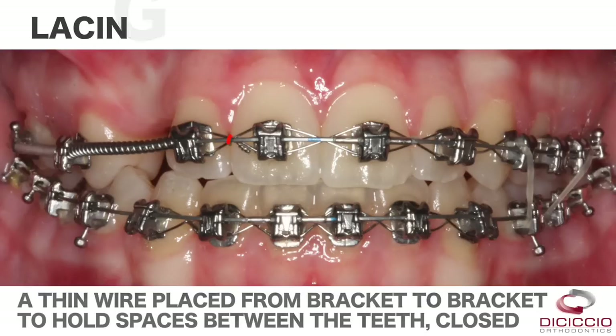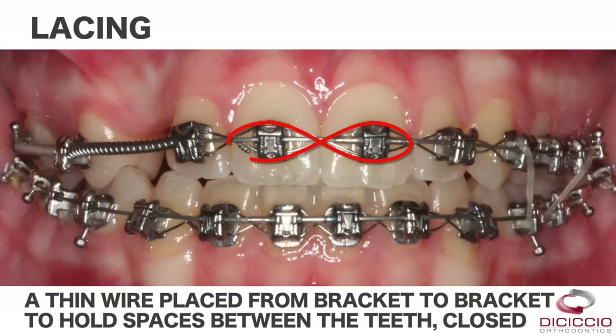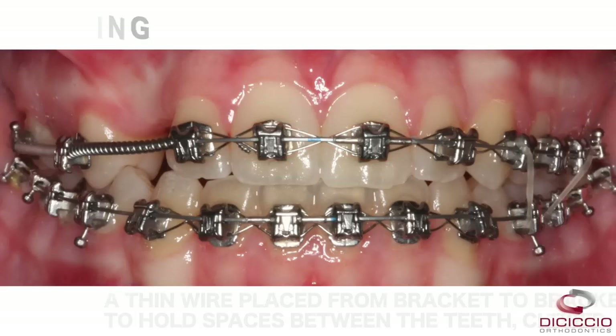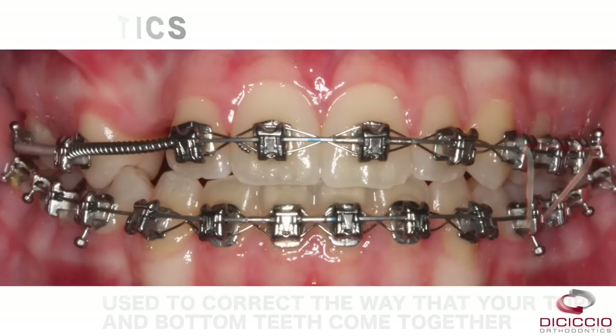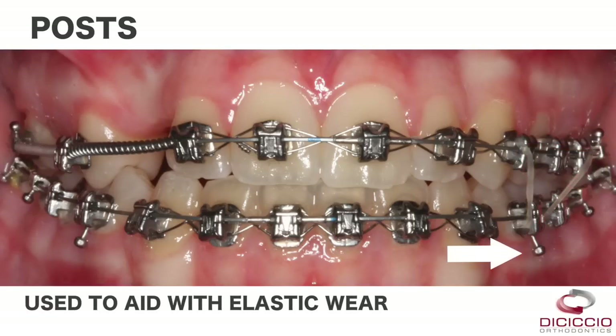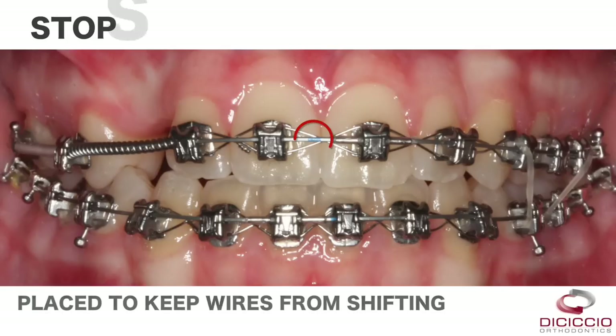A figure eight or lacing is a thin wire placed from bracket to bracket to hold teeth in position. Elastics are used to correct the way that your top and bottom teeth come together. Posts are used to aid with elastic wear. Stops are placed to help keep your wire from shifting.